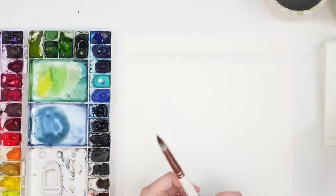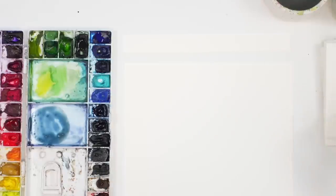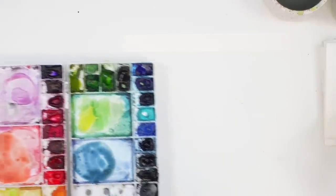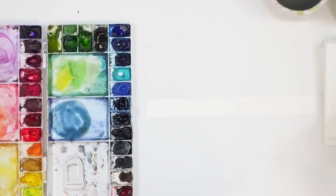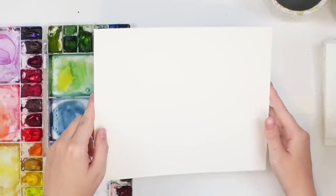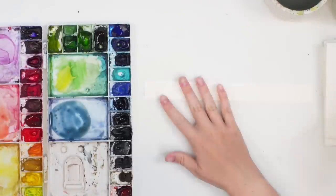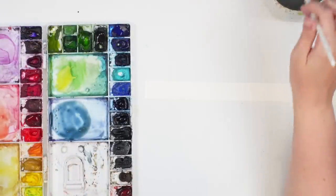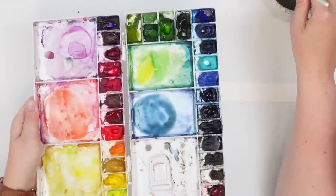We also have water, paper towel, and we're ready to go. The first thing we're going to do is figure out our color palette. I wanted to do something a bit more fall-ish but not quite. You can grab a scrap piece of paper — usually when I cut my Arches paper into an 8 by 10 I'll have some leftover — just to figure out my color palette.